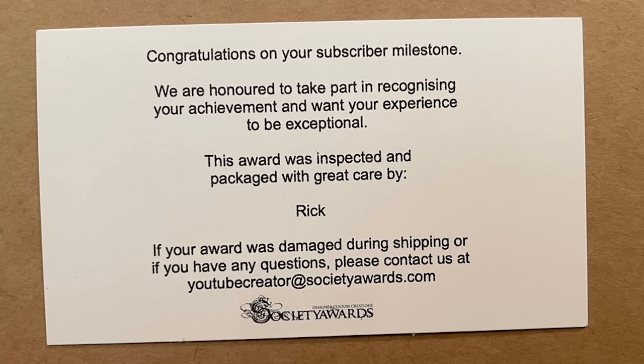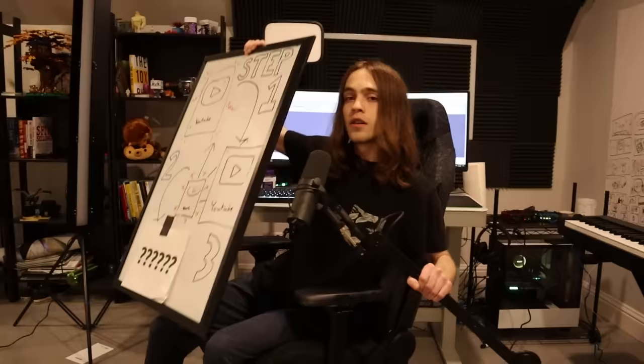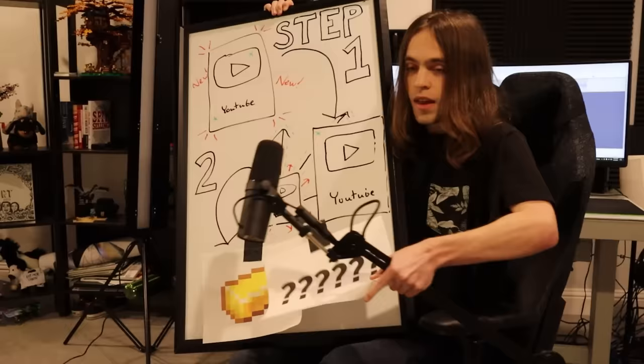Curious. I thought I could trust you, Rick. As the maker of the coolest play buttons in the world, this is just insulting. So here's the plan: we're going to make an even bigger play button, except it's made of actual gold.